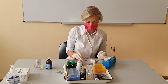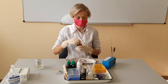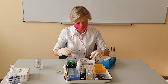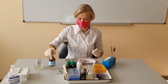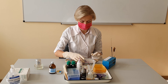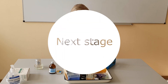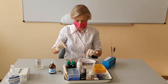The next step involves addition of the decolorizer. This step is somewhat subjective because using too much decolorizer could result in a false gram-negative result. Likewise, not using enough decolorizer may yield a false gram-positive result. Next, rinse with water for 5 seconds.